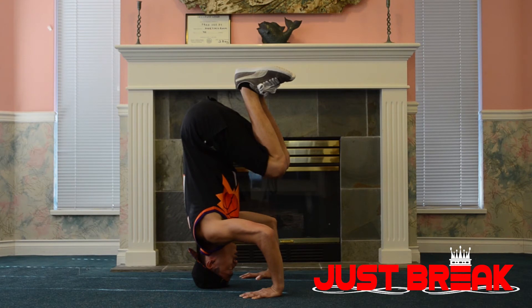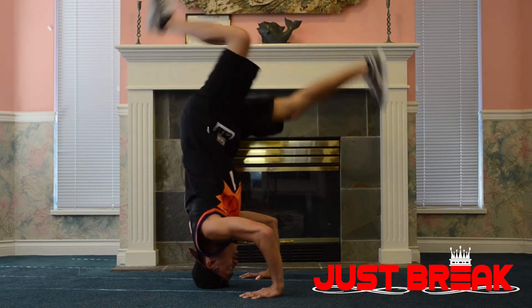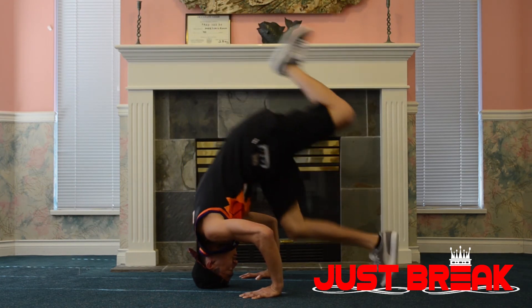Once you're more comfortable, you can actually play around with your legs. Switch it to the other side — boom. And boom.